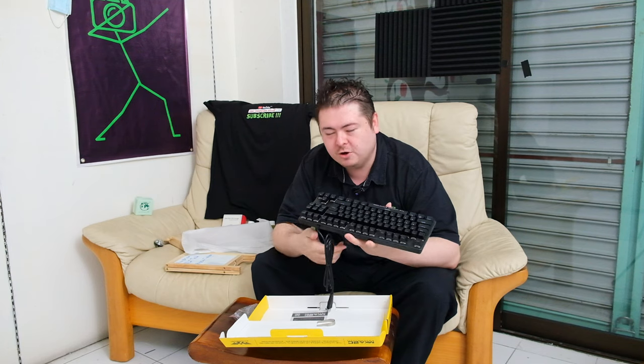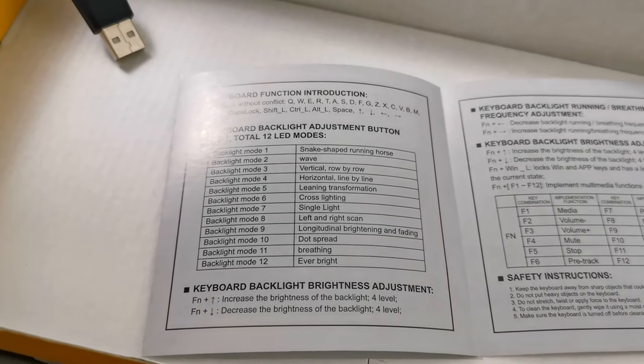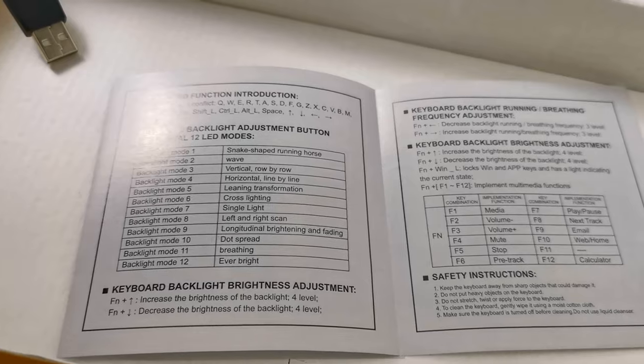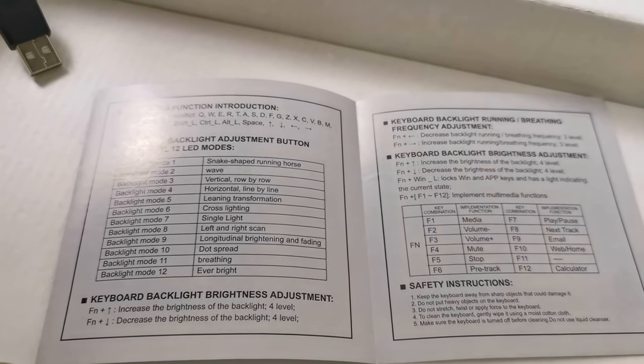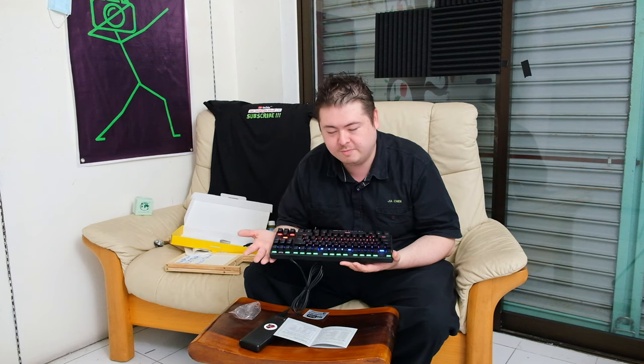There's a way to control the backlighting — it's like running around, always on, or breathing. It's not completely RGB, meaning you can't change the colors. Backlight mode one is a snake-shaped running horse. Mode two is a wave, roll by roll, horizontal like a line. Then learning transformation, cross slicing. Function light four is the one I like — it follows when you press. And number five is just always on, which is what I prefer.